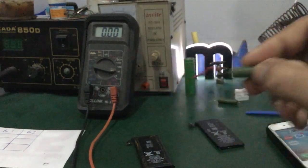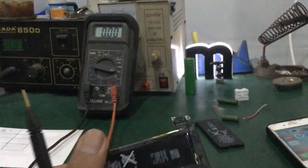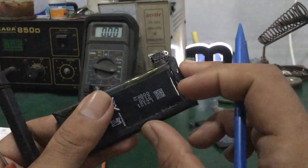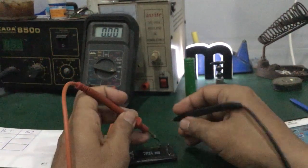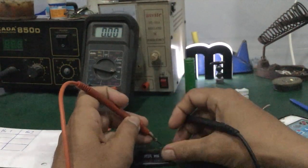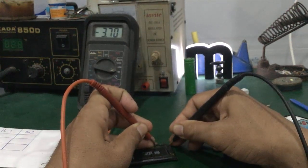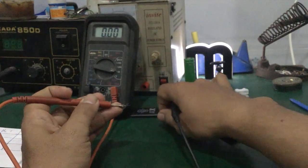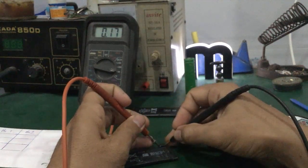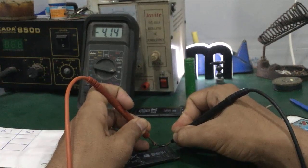Đây là con điện trở công suất mình mắc thêm vô. Trước tiên các bạn xác định đầu âm đầu dương của pin. Hai chân bìa của pin iPhone đa phần là chân âm và dương. Mình đo điện áp V0 trước: cục pin thứ nhất là 3.5V, cục pin thứ hai là 4.14V.